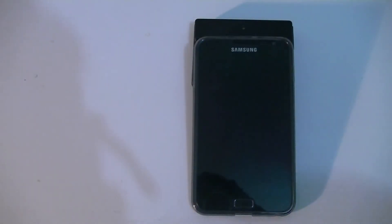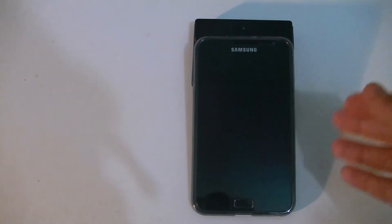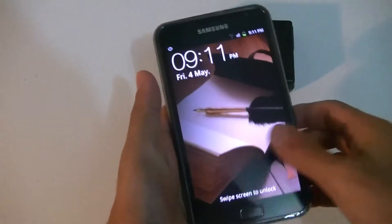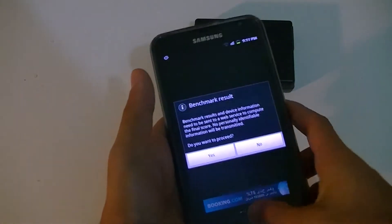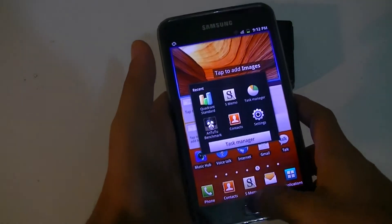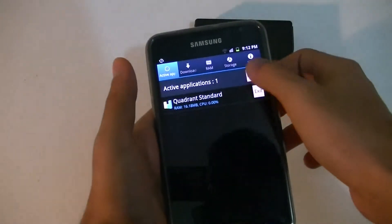Hey YouTube, welcome to Anything Called 007 Productions. As you know I had done an unboxing video of the Samsung Galaxy Note GT-N7000, so I've decided to follow up the unboxing with a quick benchmark video. Here is the Samsung Galaxy Note that I'll be benchmarking today. The three software tools I'll be using are the Antutu benchmark, Quadrant Standard, and Nanomark 2.